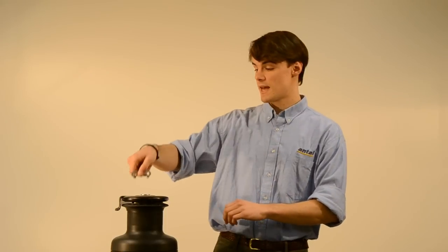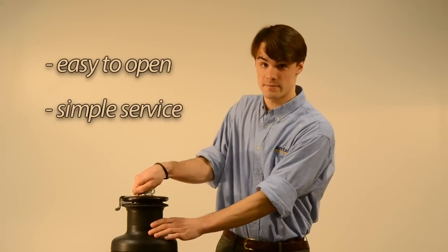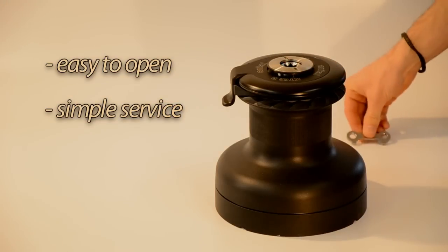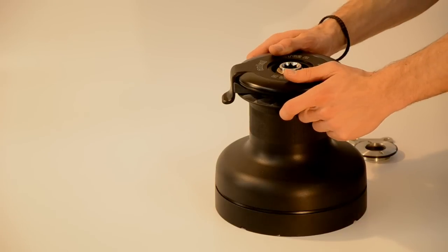All XTs can be opened by unscrewing the upper ring with the provided key. Once the upper ring is removed, the drum comes off easily.